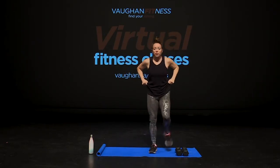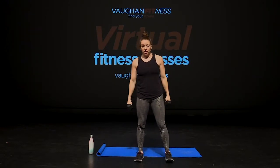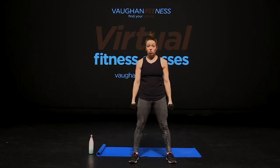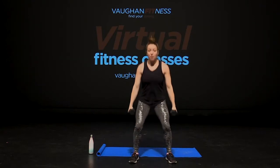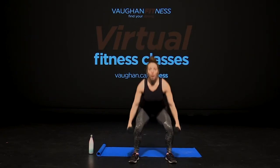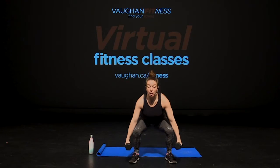All right, guys, so let's get started. For today's class, we need our free weights. Make sure both of them are equal weight before you get started. And remember, take as many breaks as you need to. So we're going to start off with our feet nice and wide, shoulder width apart. Relax your shoulders. In three, two, squat down. We're going down and up. Squeeze your hips. Make sure our quads, our glutes, our hamstrings are all getting warmed up.